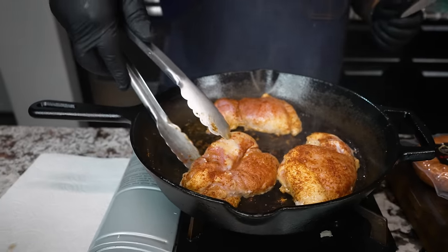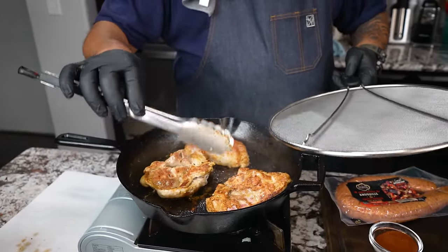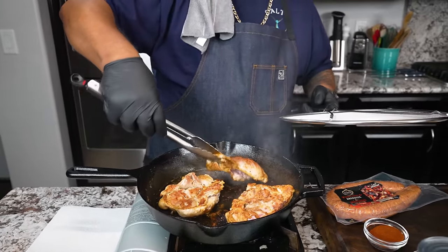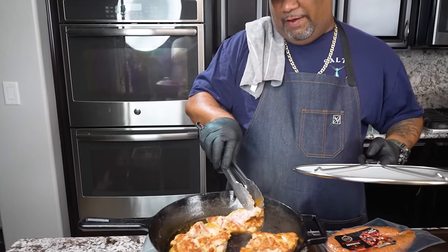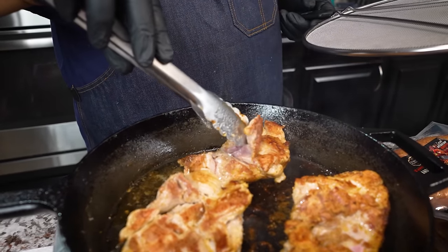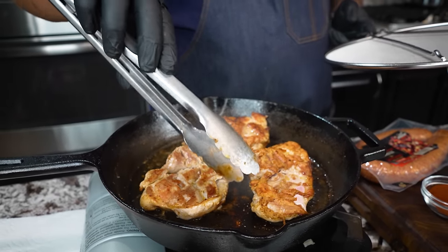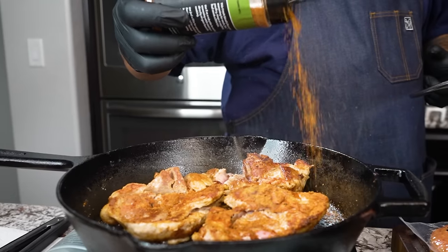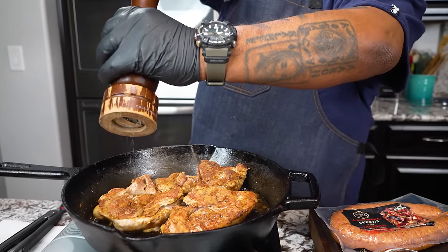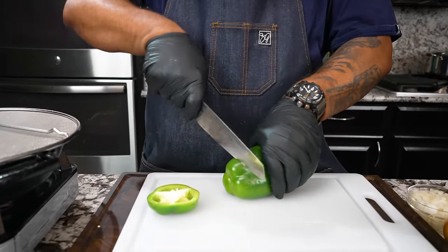When you do boneless skinless chicken thighs they're a little bit on the thin side. You can see by having this piece right here that it didn't cook all the way down, but that's okay — we're gonna cook everything in the chili. We're just forming some crust right now, that's what gives it the flavor. Now let's multitask — we're still getting the chicken together.